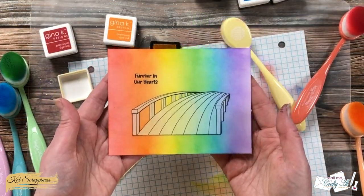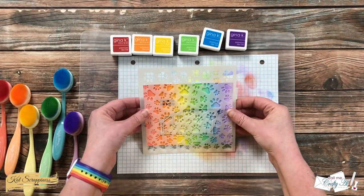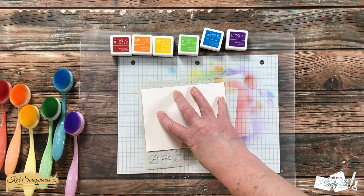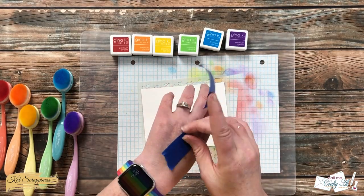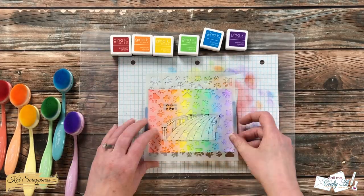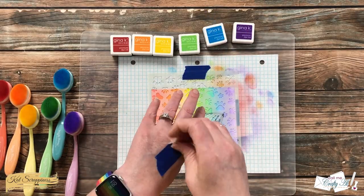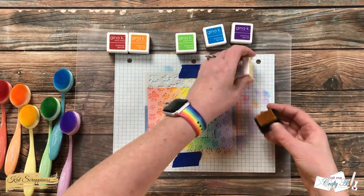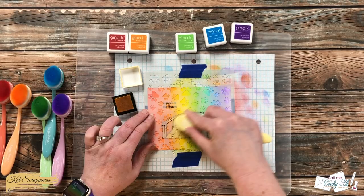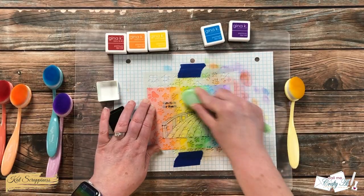After I had that rainbow down, I brought in the new paw print stencil from Cat Scrappiness. Leaving the mask in place, I taped down my stencil to my card front and to the piece of graph paper beneath it. I then used the same colored inks and tried to keep them in the same area on the card, and went back in and re-blended — this way the paw prints will be just a little bit darker than the color behind them.